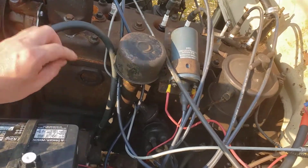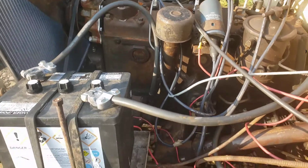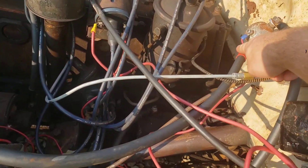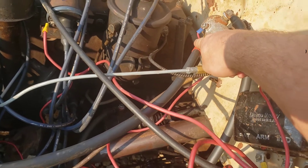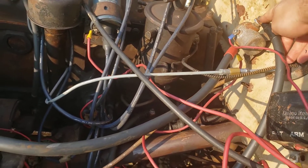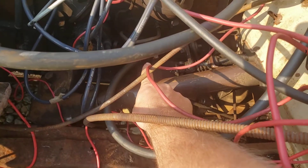Battery cable here — I got it grounded to the generator bracket. From there, my negative coil is going to one side of my solenoid here. And then continuing on the other side, this one runs down and bolts on to the starter.